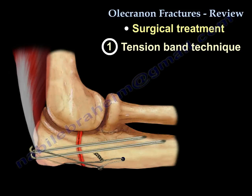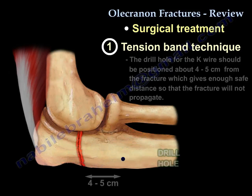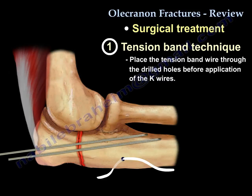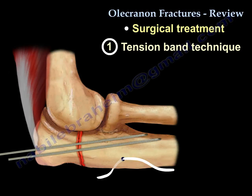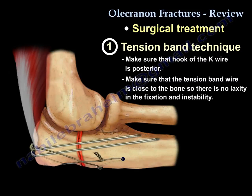There are some technical points for this operation. The drill for the wire should be about four or five centimeters from the fracture for enough safety so the fracture will not propagate. Put the wire through the drilled holes before you insert the K-wires. Make sure the hook of the K-wire is positioned posteriorly and the wire itself is very close to the bone so the fixation will not be lax and unstable.